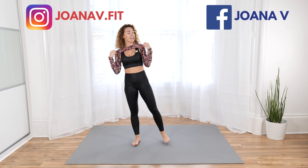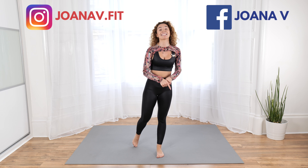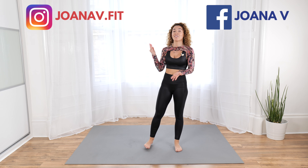Thank you so much for joining me! Go enjoy your day. Be good, feel good, stay active! Share this awesome challenge with your family and friends!